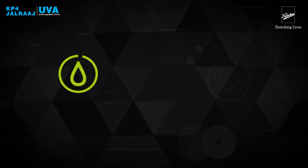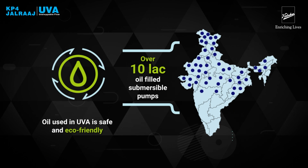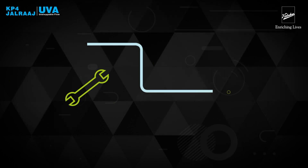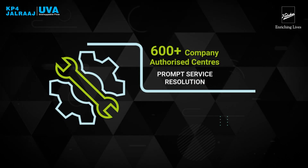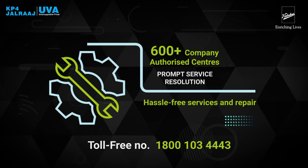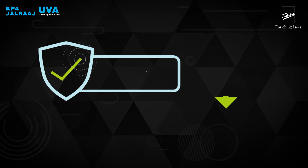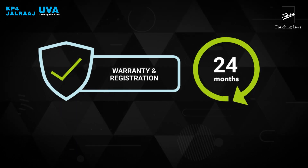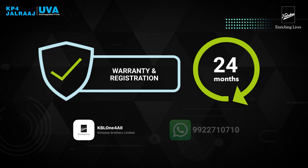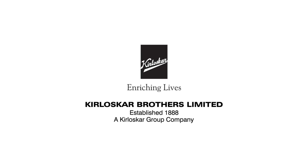Oil used in Yuva is safe and eco-friendly. Over 10 lakh oil-filled submersible pumps are already used in households and agricultural fields across the country. Yuva is backed by our trained and highly experienced technicians from 600-plus company-authorised service centres across India. You can reach us on toll-free number 1800-103-4443. All pumps are available with 24 months warranty. Please avail the hassle-free e-warranty registration via QR code scanning on KBL OneForAll app or WhatsApp.